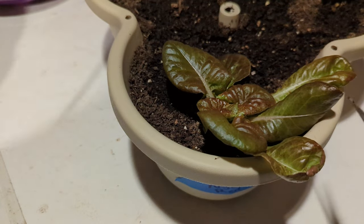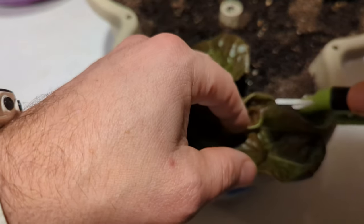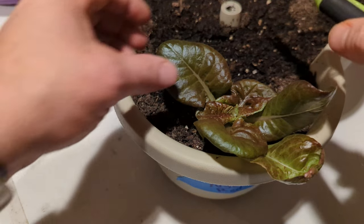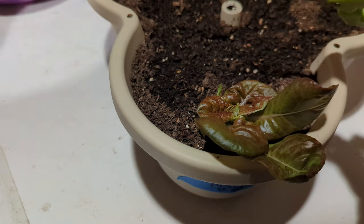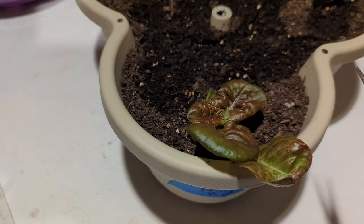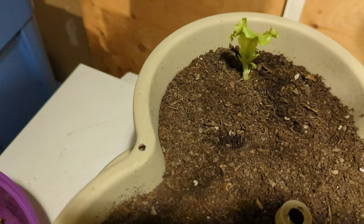One thing that I find to be a bit tricky - what I'm figuring out - is that apparently lettuce will start to turn bitter once the temperature reaches over 22 degrees Celsius. So that's a bit of a struggle for me. My tent often gets above 22 degrees Celsius.